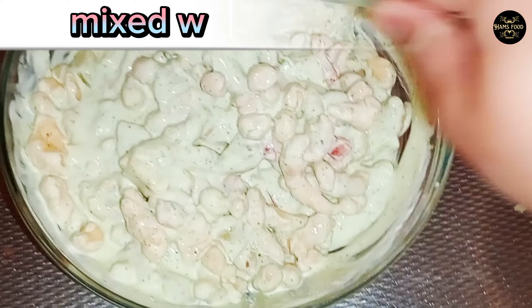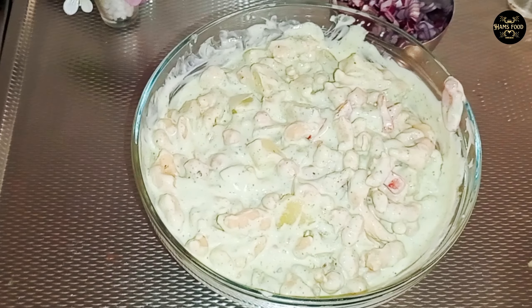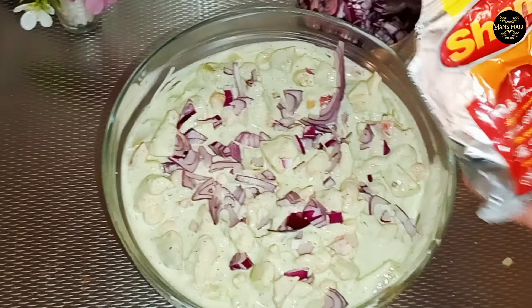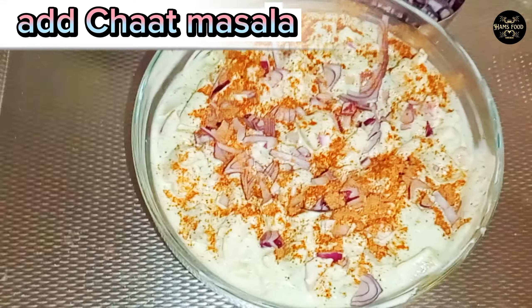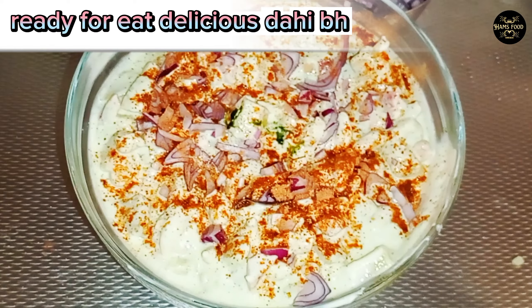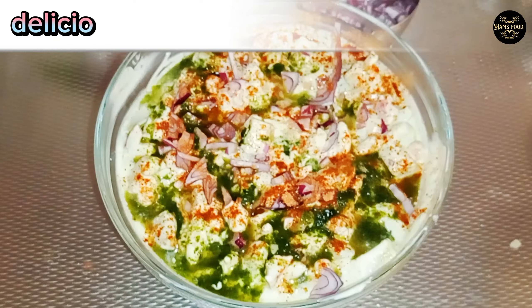Mixed well. Add chopped onions. Add chopped masala. Ready to eat delicious Dahi Bale. Delicious food made at home. Mixed well.